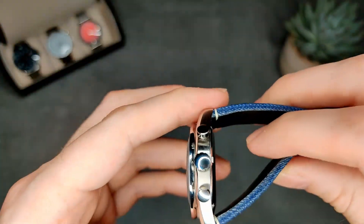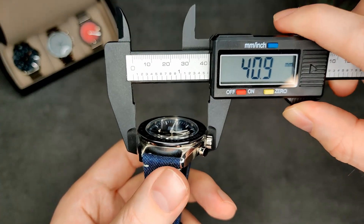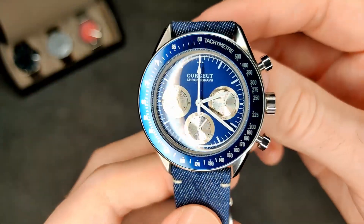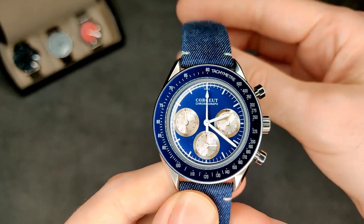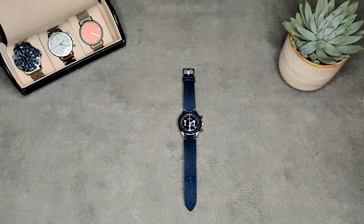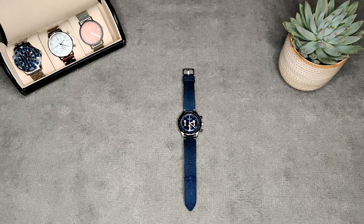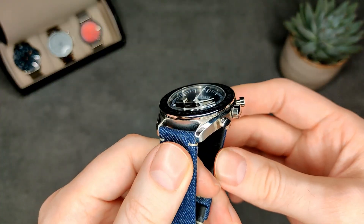On to the measurements: thickness of about 12.5mm, diameter of about 41mm just under, and lug-to-lug of about 47mm. With it having a domed crystal it's probably not going to be sapphire — I think I only paid about £45–50 for this. Let's find out using the trusty diamond selector tool. As you can see, no — we haven't got sapphire crystal on this, but that's to be expected given the domed crystal and the price.